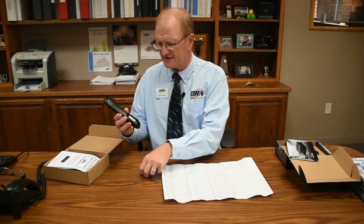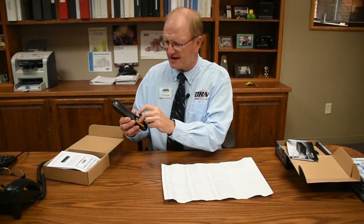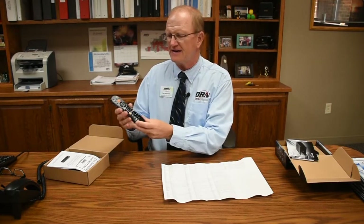The next thing you want to do is, after you have those numbers, get your remote control and make sure your batteries are installed. Make sure negative is to negative and positive is to positive. Put your remote cover back on and then you have that.